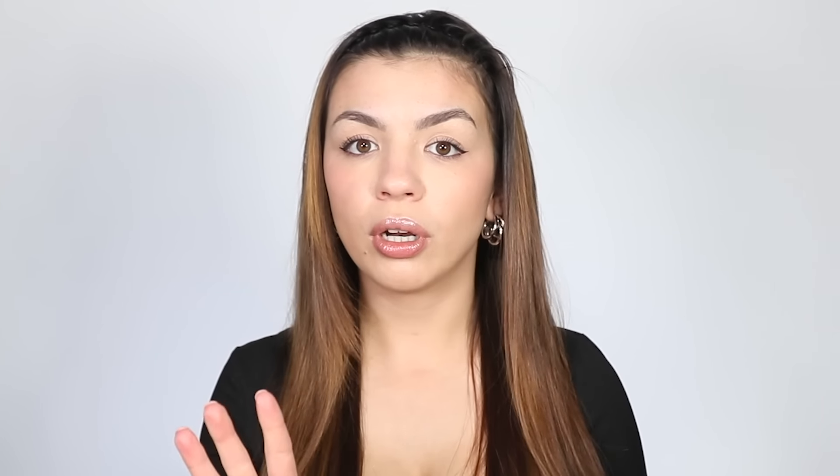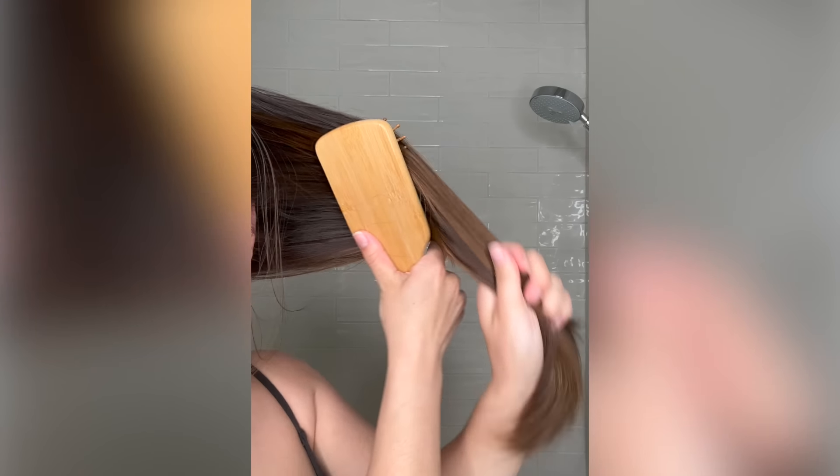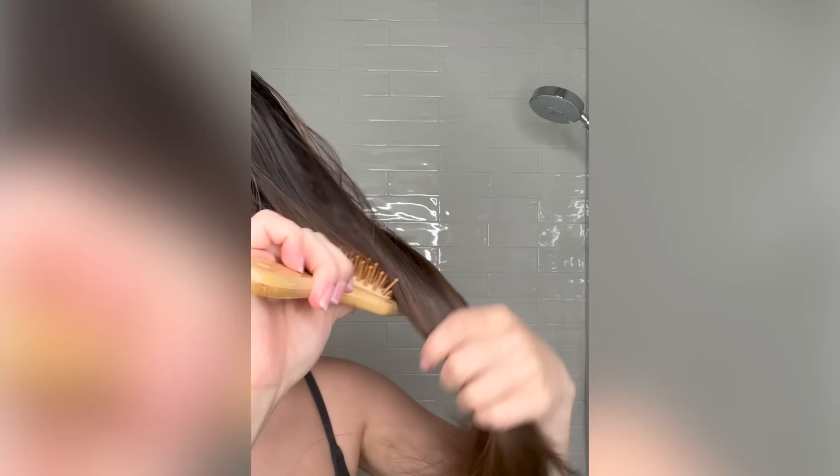First off, right before you get in the shower, you want to brush out your hair to make sure that there are no tangles or knots, but there is a key thing that you should be doing at this step and that is using a wooden hairbrush. Wooden hairbrushes are like a godsend for oily hair because the bristles actually help to evenly disperse the oils throughout your hair, making shampooing the roots and scalp a lot easier because those oils are not just going to be concentrated at the top of your head.